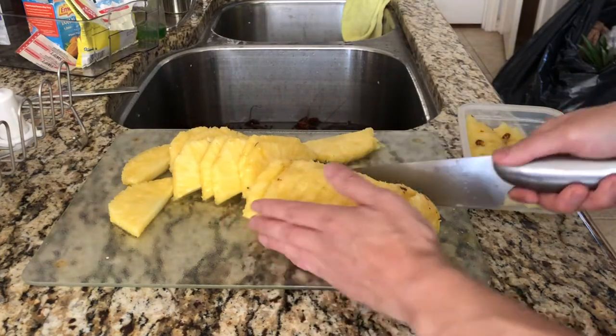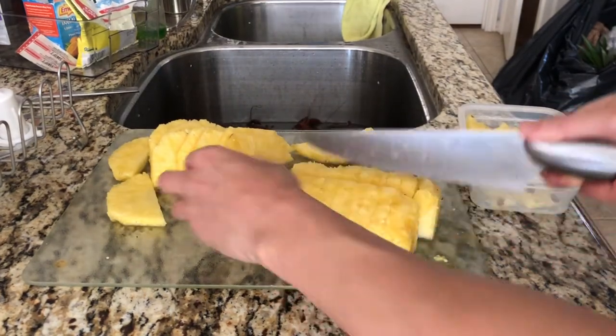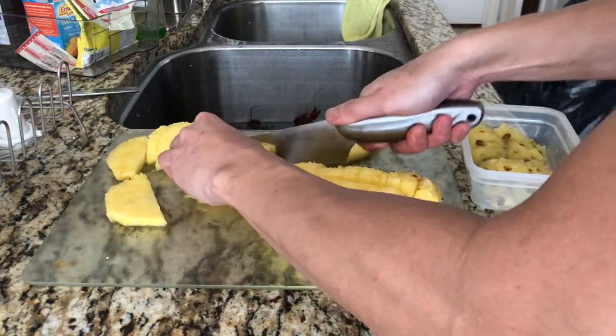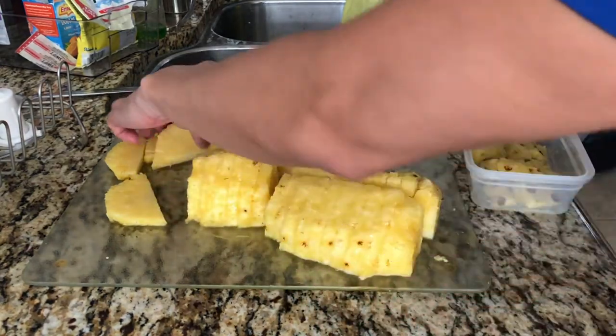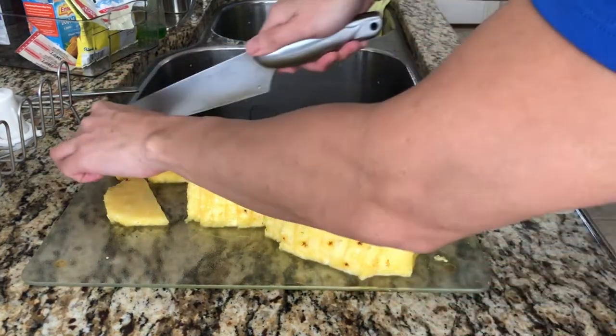This is how I'll cut my pineapple. You just cut it in chunks and throw it in there. These are pretty good to eat after you do the boil also.